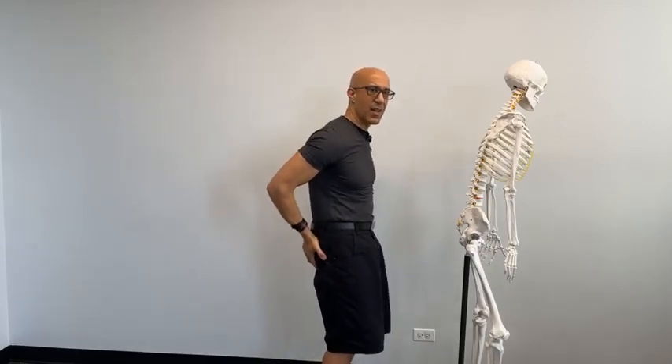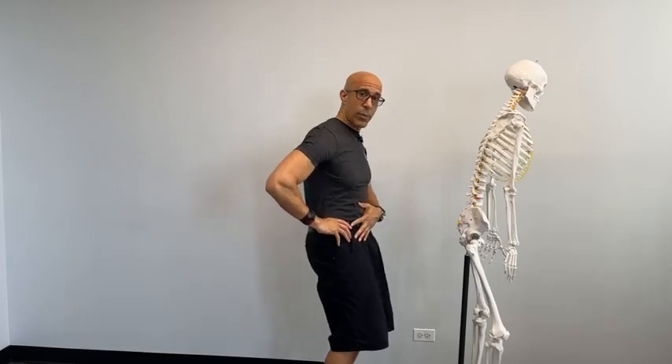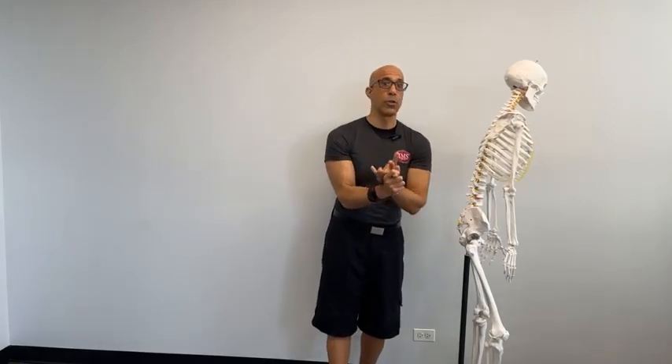Osteoarthritis mostly happens on the superior and anterior portion of the femoral head. When you drive that femoral head up into the acetabulum and forward, you get more wear and tear on those two points. Most older clients have no glutes because they've been tucked under, squeezing their glutes for so long and in so much posterior pelvic tilt from sitting and spinal stenosis. This is what leads to degenerative changes, cartilage issues, and labral issues — and why so many clients are now going for labral surgeries.